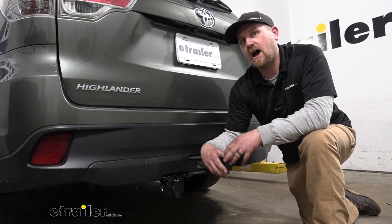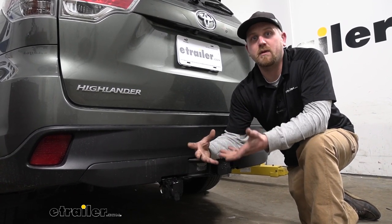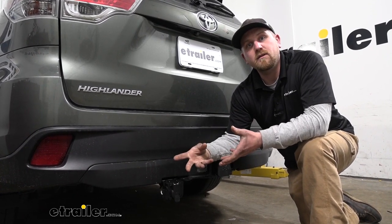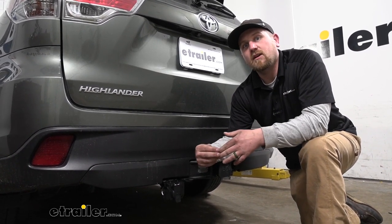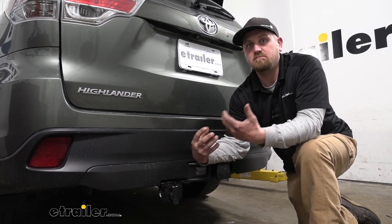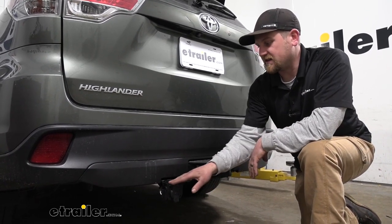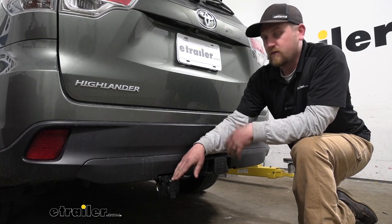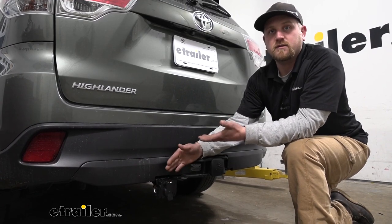We see a lot of Highlanders here at the shop and it seems like many of the owners tend to use them to do a little bit of everything. It's a really capable SUV and quite a few of them tow some relatively large trailers that are equipped with brakes. So if that's what you're planning to do, you're going to need to use a brake controller to slow that large trailer down behind your Highlander.